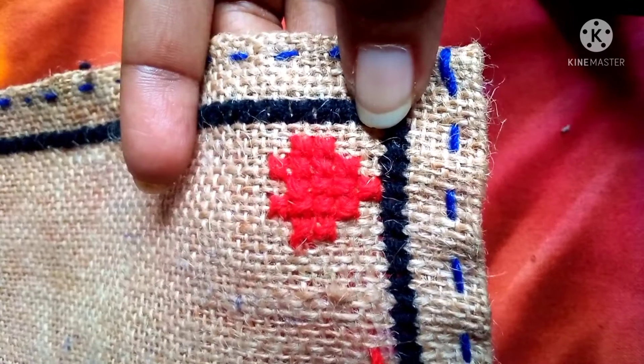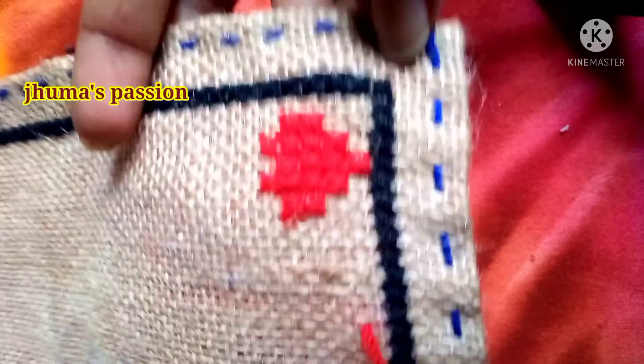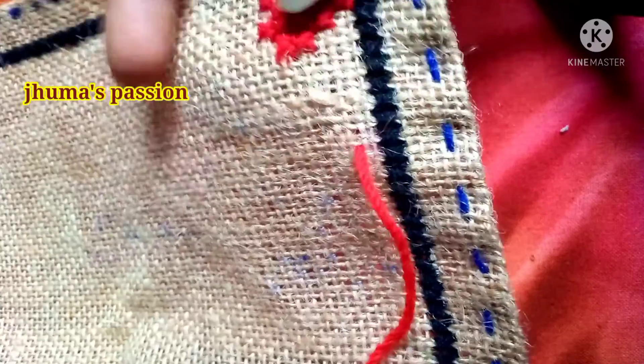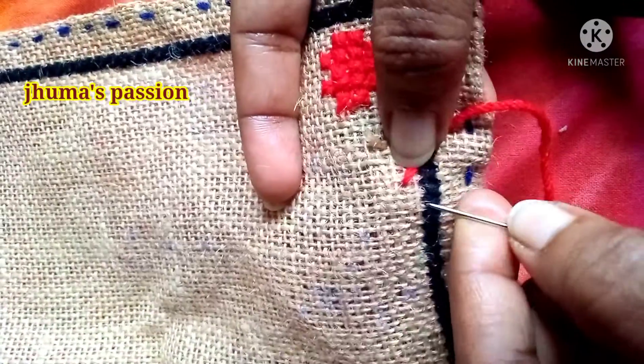I will complete the acta heart shape and see how it works. I will complete the acta heart shape.